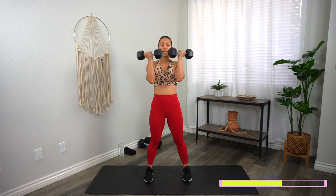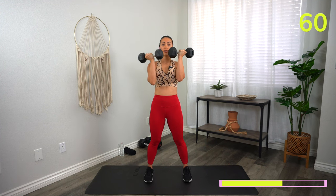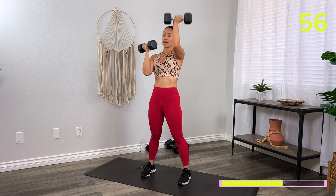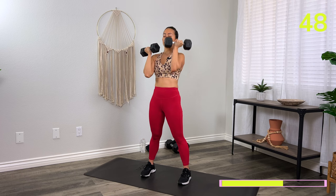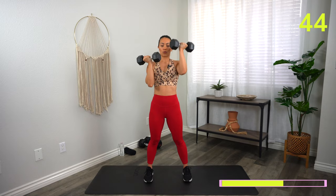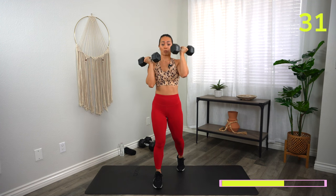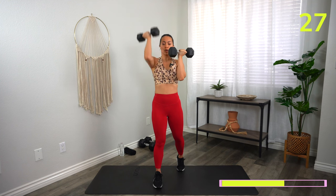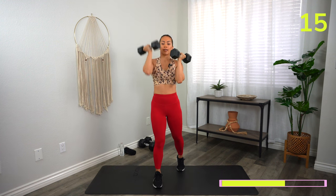Slowing down on the eccentric — or lowering phase — of the exercise has been proven to help build more strength. In my workouts I always try to give you some kind of fun fact so you can learn more about exercise and how the body works. If you enjoy that, please let me know in the comments. 15 seconds. Three, two, one, and rest.